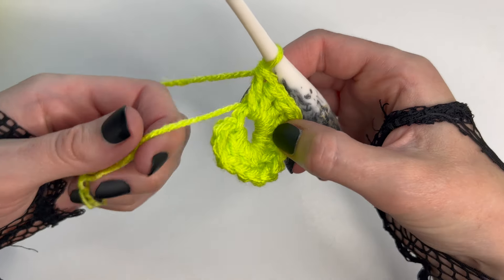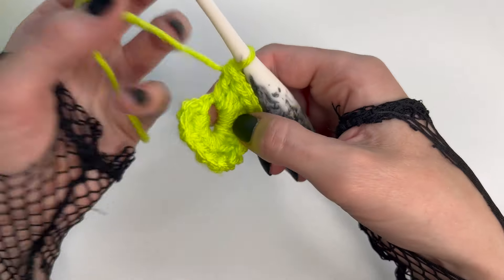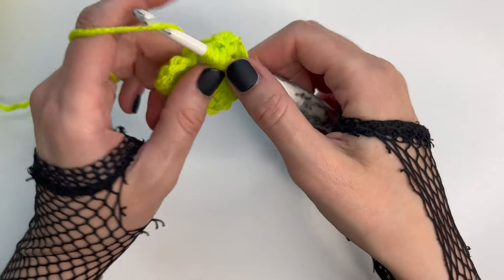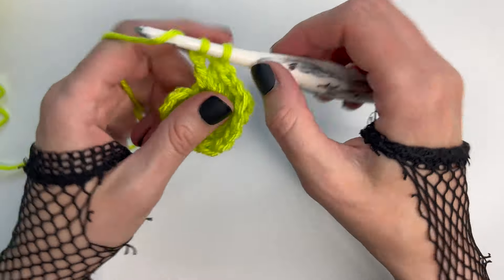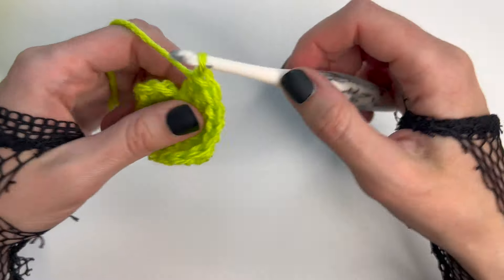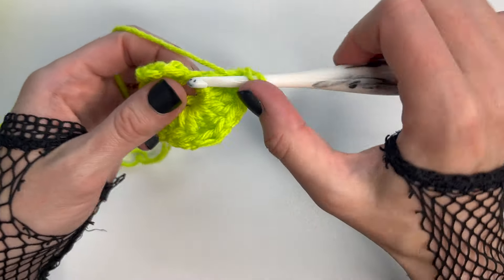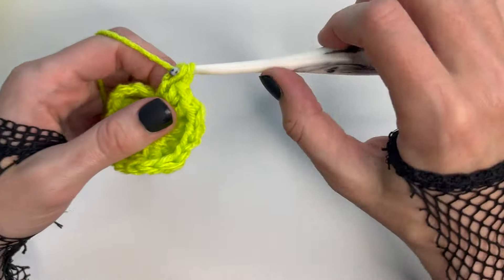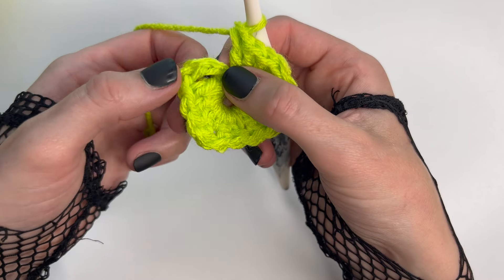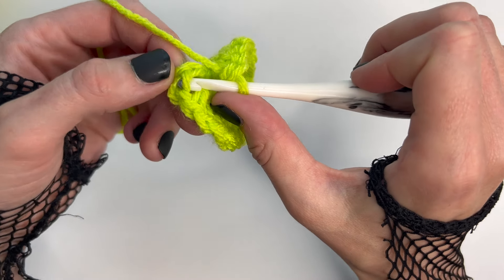I like to work over my tail right here, but if that bothers you don't even worry about it — you can hold it behind with your finger and continue working. To finish off round number one, working into the third chain of that first four chains we created, one, two, three, place one slip stitch.